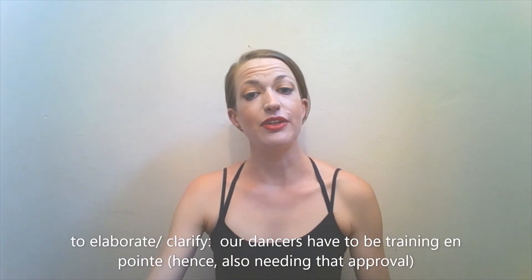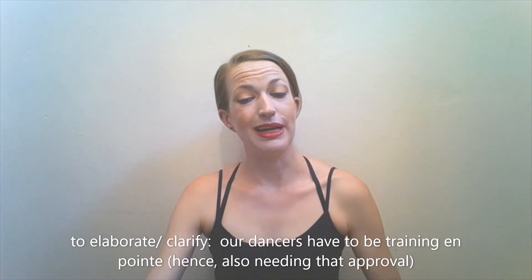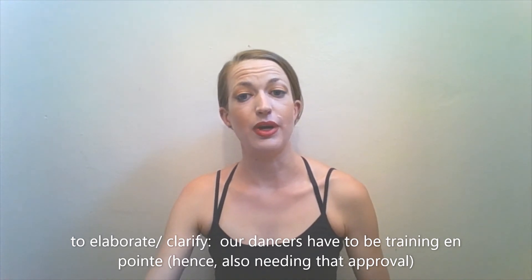Our rule of thumb is you need to be training in demi point and be approved for point work before you are even allowed to do toe stands in my classes, along with the fact that we need to make sure that you're doing it safely and cross training with ballet at that point to make sure that you are training your feet properly.